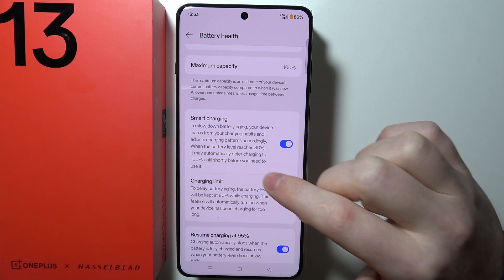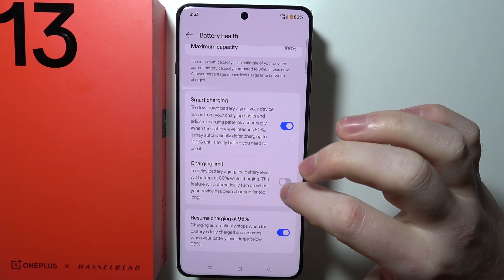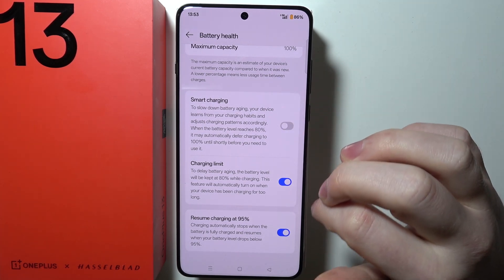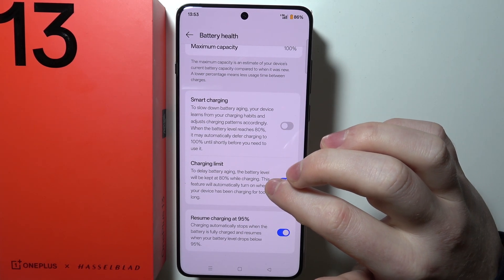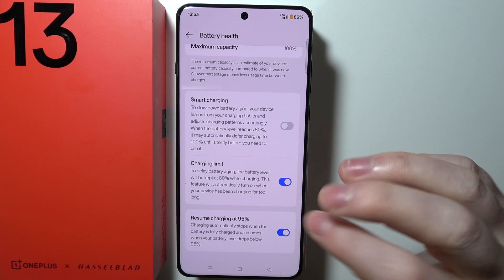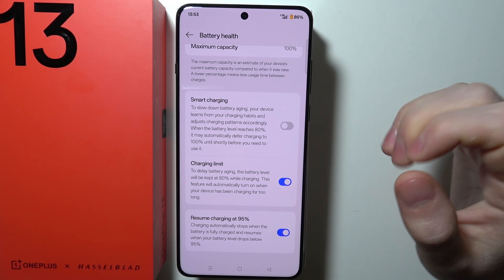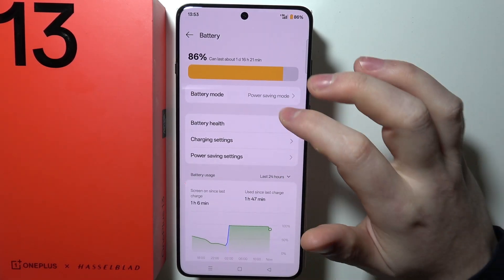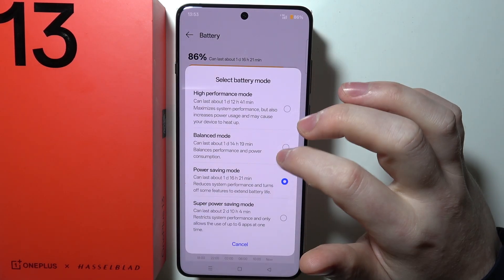There's also a Charging Limit option that you can activate instead of Smart Charging, which will also delay battery aging. With this option, the battery level will be kept at 80 percent — it won't be able to charge over 80 percent when this option is active. So that is basically everything that I wanted to share.